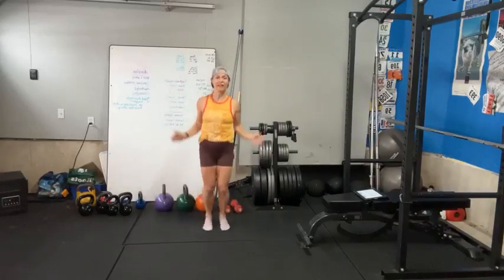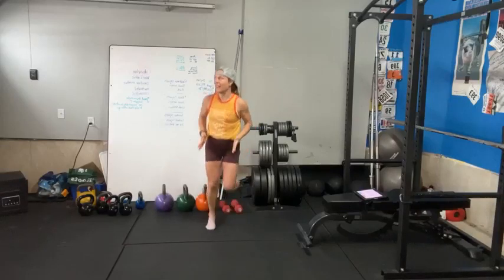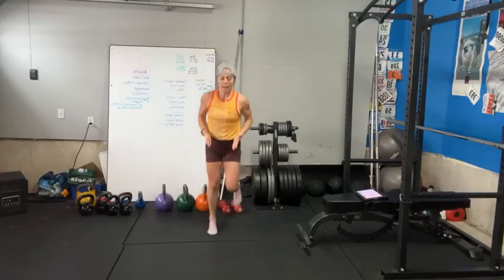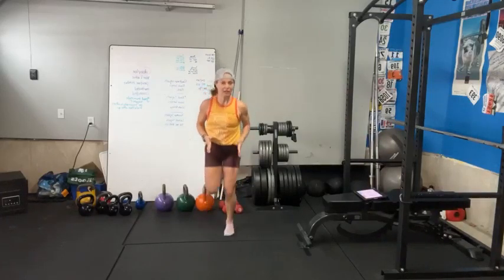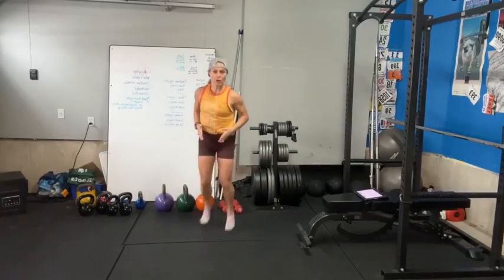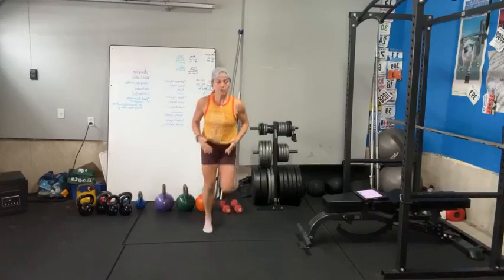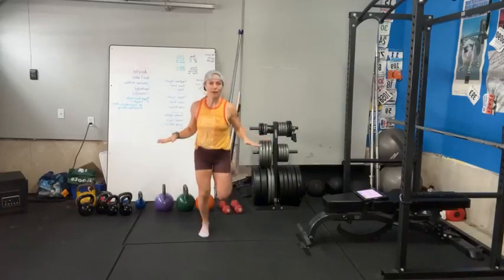There are all kinds of functions the body goes through when you take it from a rested state to an active state — it's a change in its state. That's a great parallel to what you're trying to do when you're trying to lose weight or increase health or change body composition: you're trying to create a new steady state, or a new baseline.